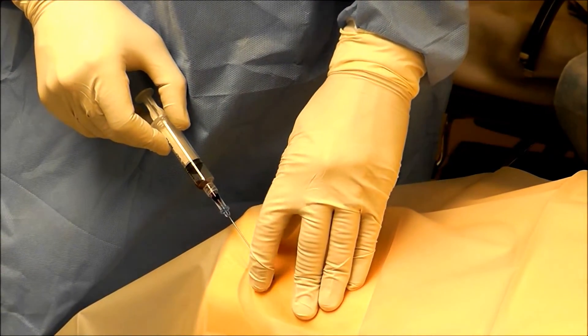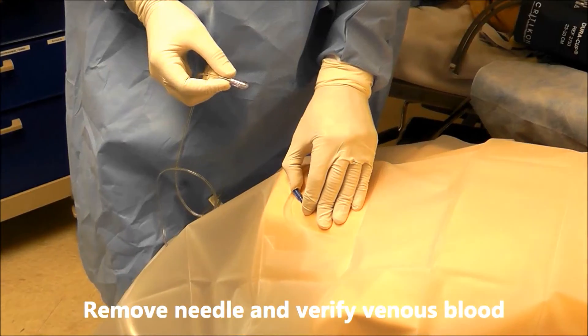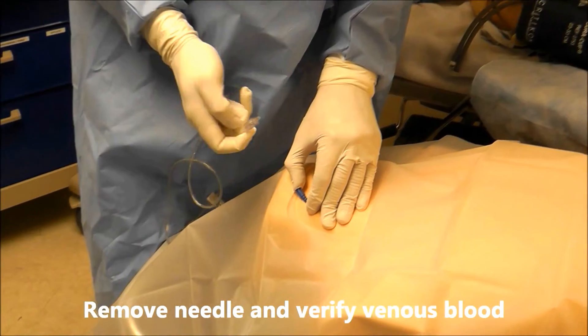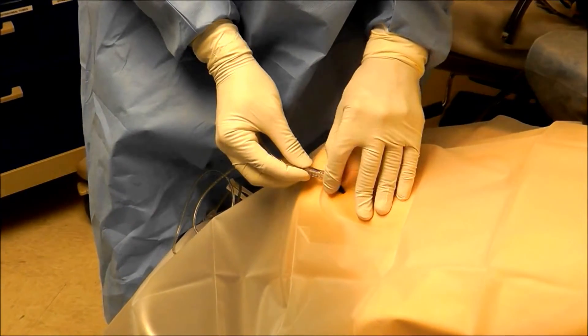Now that that's in, I'm going to remove the needle and cover this port up. Before I float my wire I need to verify that I'm truly in the IJ and not in the carotid, so to do that I'm going to use some sterile non-compliant tubing here and hook it up.